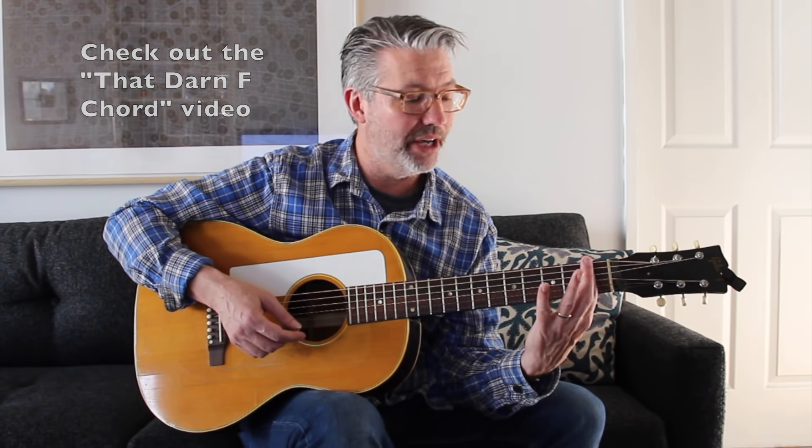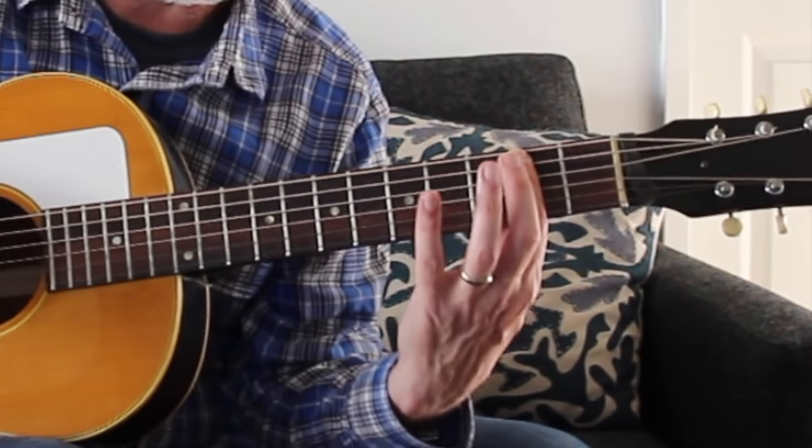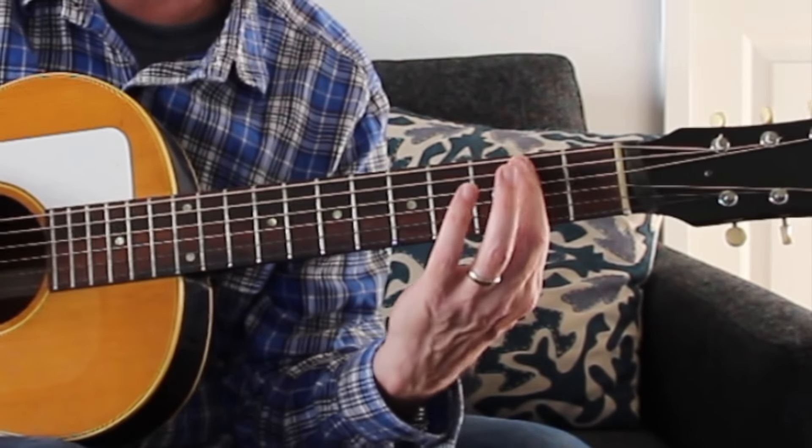On the F chord, you have to bar all six strings and try to get all six to ring out. The nice thing about the B chord is that we only have to bar five strings. The problem is you don't want that low E string to ring out because it would be muddy - unless you want a B over E chord. For B flat, C sharp, and many other chords, that E string is not going to work. So you want to bar five strings, with the tip of your first finger touching the sixth string to deaden it.